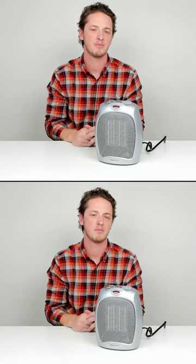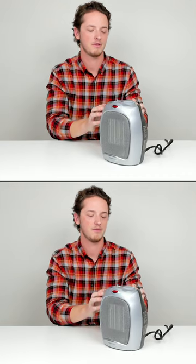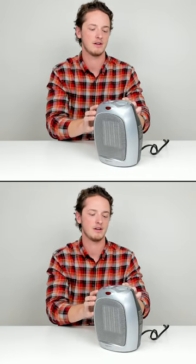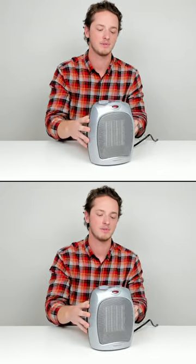Now I wanted to show you how the tip-over protection works. I'll tip it over a few times for you. See there — I'm just barely moving it and it turns directly off. So it's very safe.